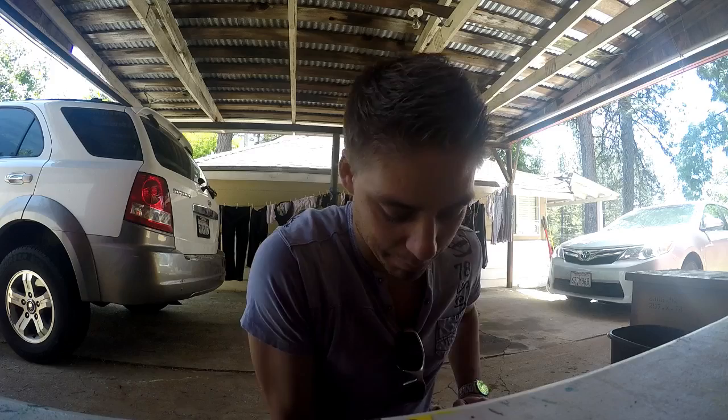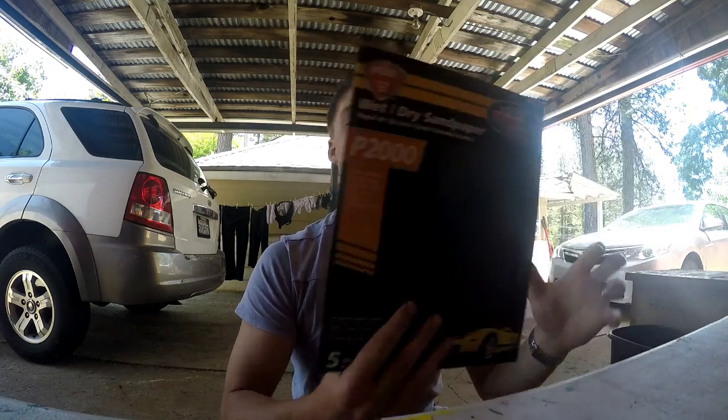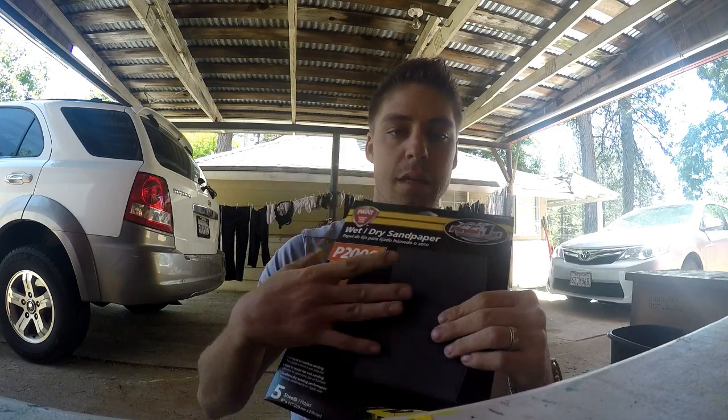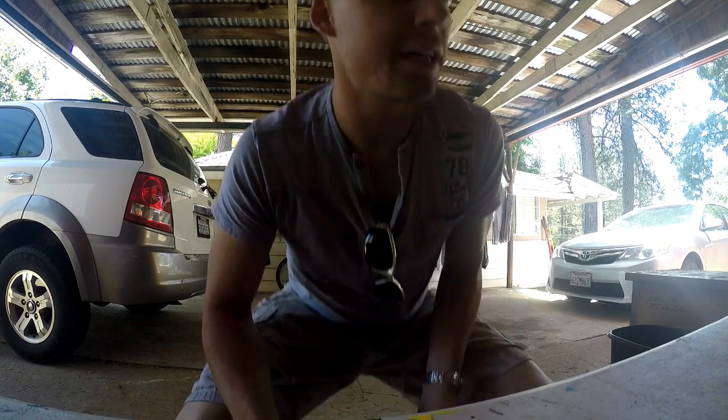Hi guys, we're back again today. We've come back to the head - it's been a couple of days now instead of just one day like I thought. Leaving the head upside down in the gas with the valves and such, I went down to the shop and bought some 2000 grit sandpaper. It's pretty cheap stuff and it's very, very fine, so that's what I'm gonna be sanding the head down with today. Let's pull it out and see how she looks.